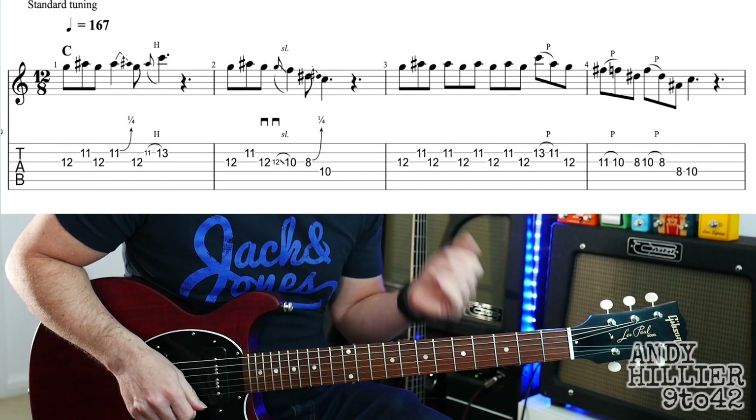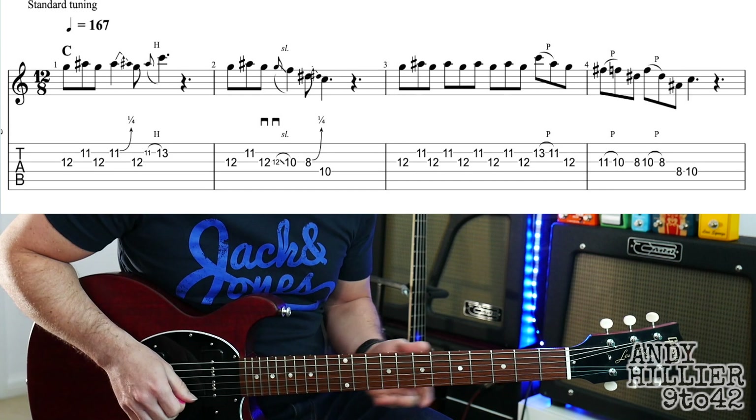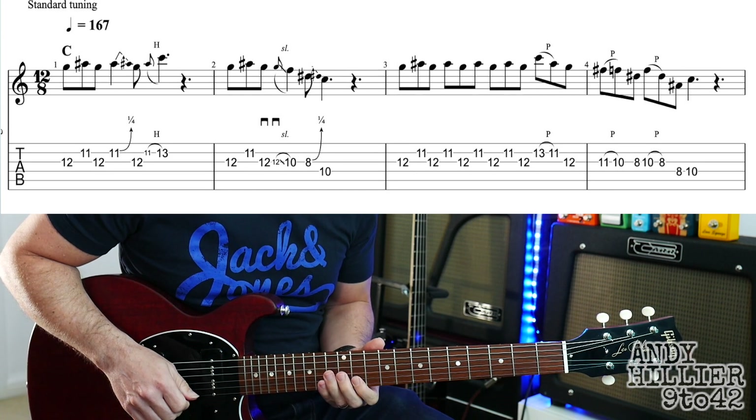So let's try and put it all together. Here we go, nice and slowly. One, two, three, four.